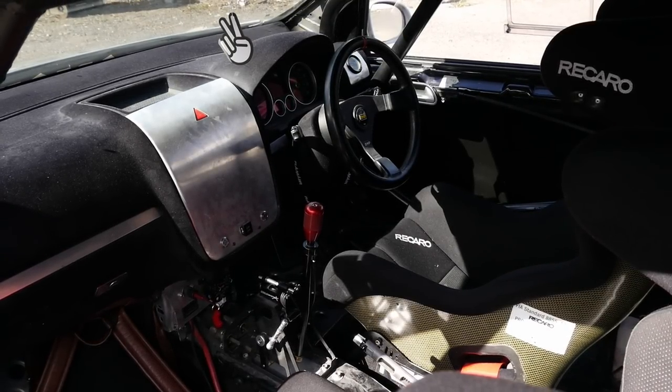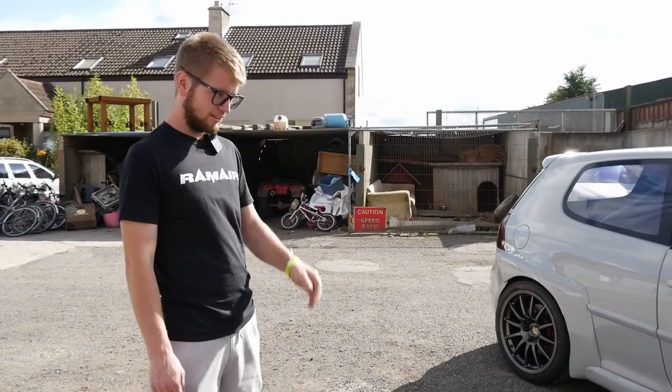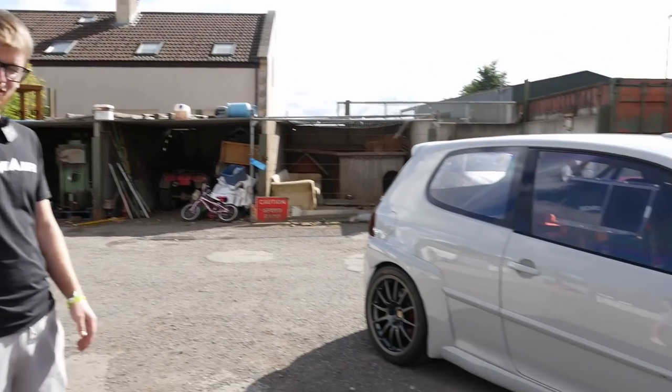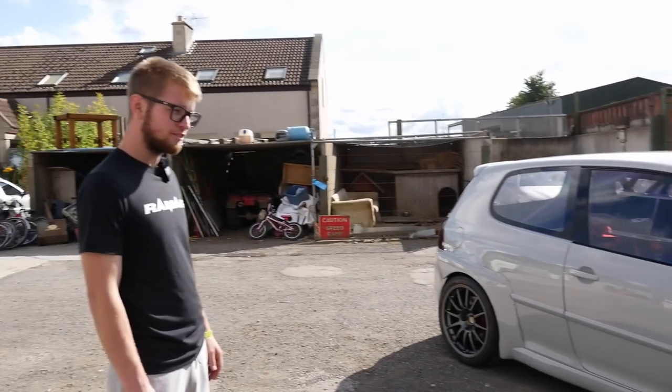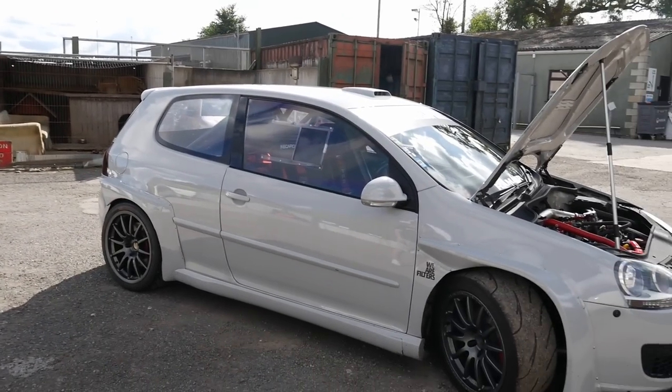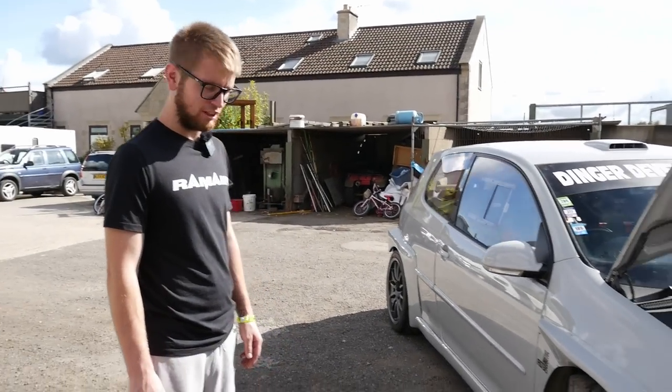Now there's obviously a full build on the interior, but that deserves a whole scene to itself when we're out in the car, because there's obviously a lot which has been done in there — obviously fully caged, bucket seats, the usual. But I think we'll get out on the road first. It's going to be pretty interesting — a lot wider than normal, so let's get it fired up and head on out.